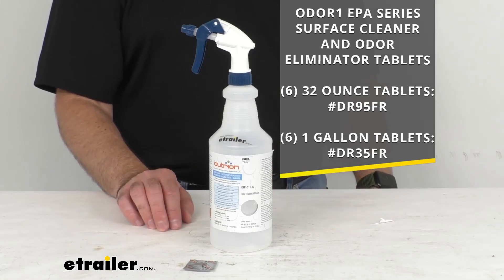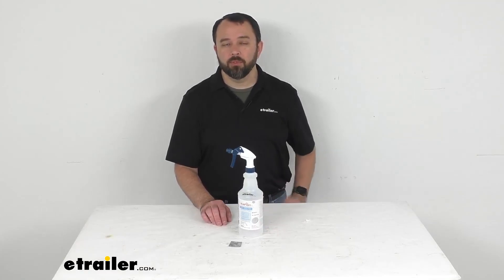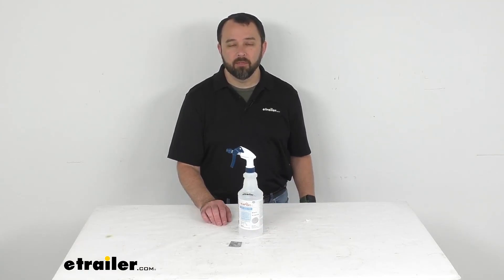Well, that's going to conclude our look today. I do hope that it was helpful for you. Again, my name is Andy — thank you for joining me.